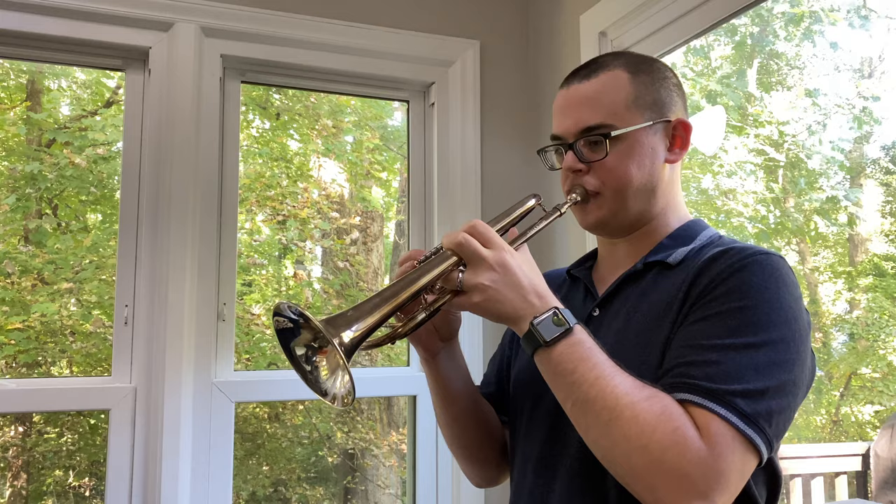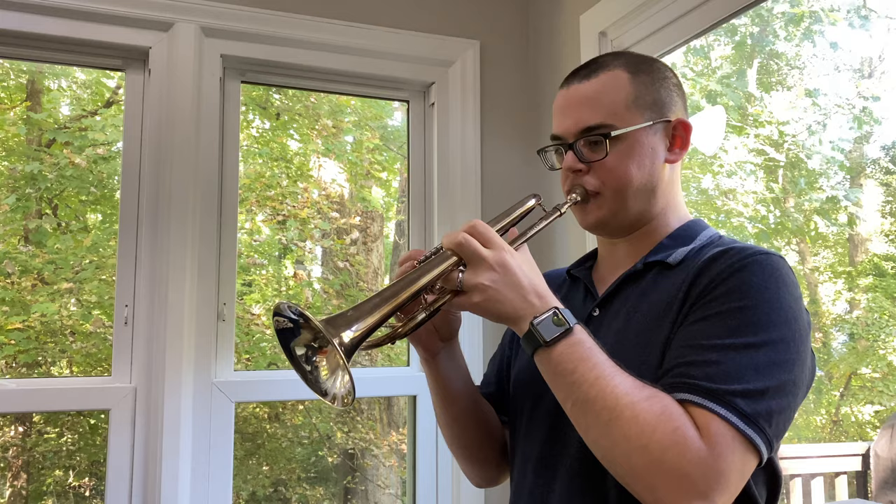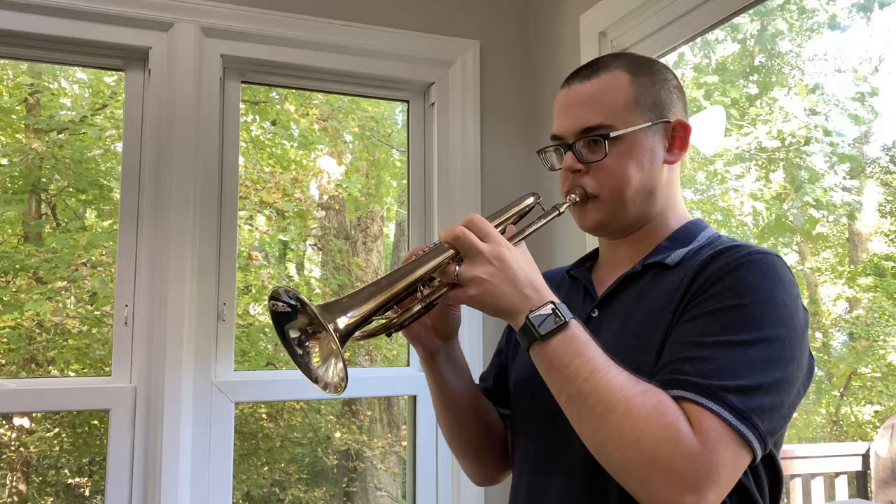I first started experimenting with pedal tones around high school, and I've played pedal Cs and other pedal tones as part of my warm-up and regular trumpet noodles for at least 10 years now. Pedal C is something I really love to mess around with, and it's not really a necessary skill, but I enjoy it. Other videos that might help you learn to play a pedal C include videos made by my former teacher Dave Hickman and Charlie Porter, which I've linked in the description. If you enjoyed this content, please like this video and consider subscribing to my channel so you'll know the next time a video comes out. New videos every Tuesday.